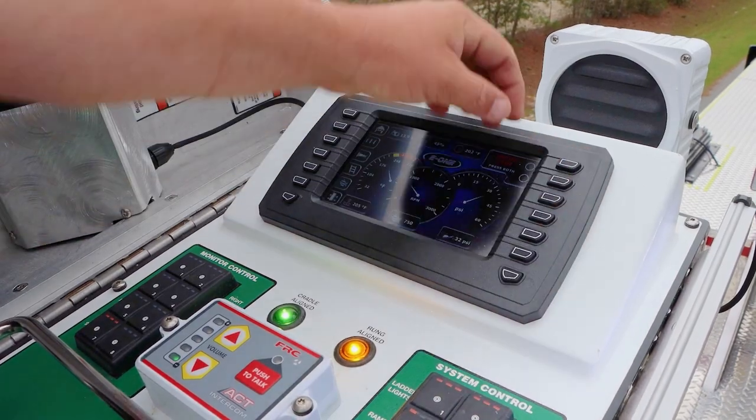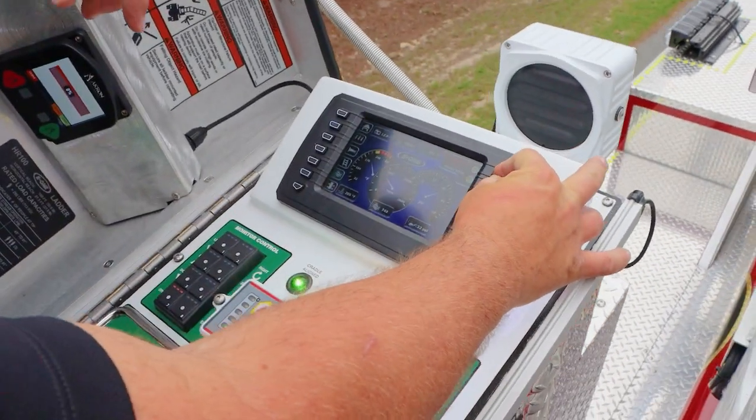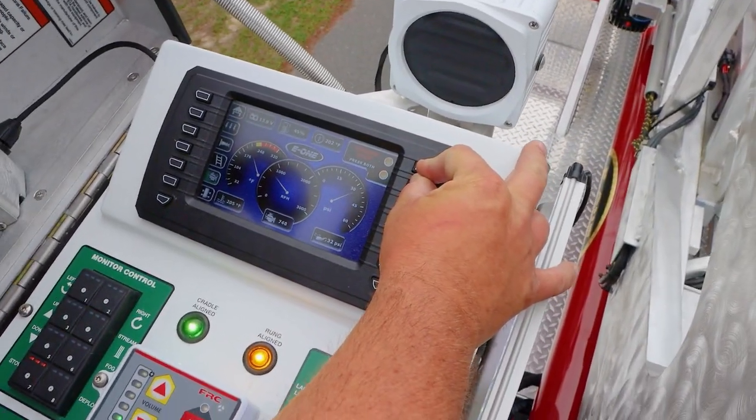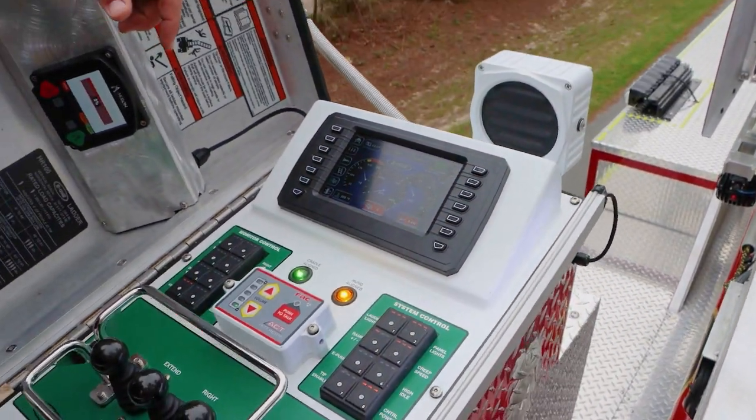Really cool thing is you're able to kill the engine here by holding these two buttons. Hold them down for a few seconds and the engine shuts off.